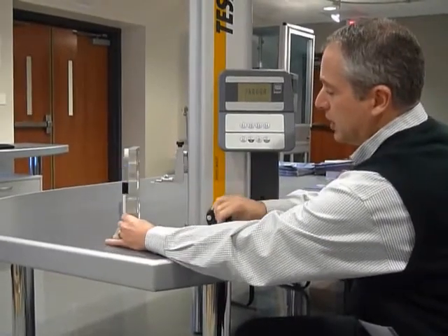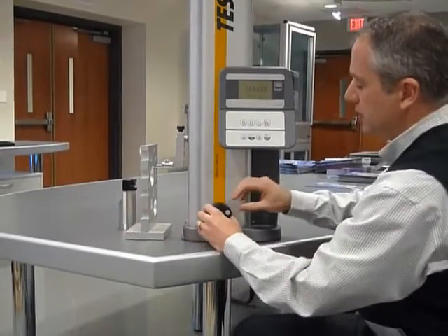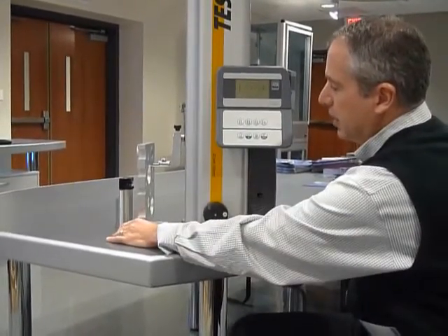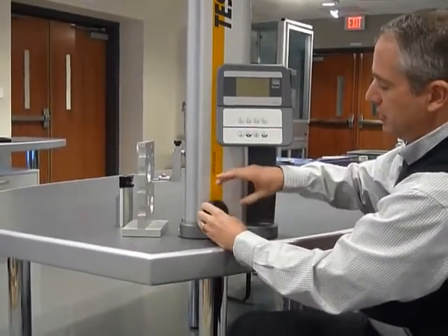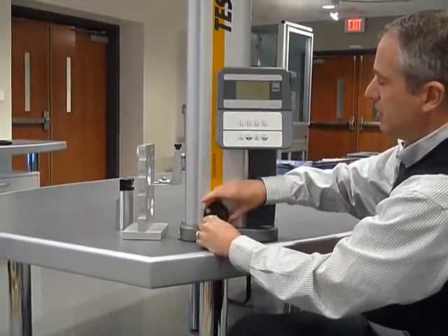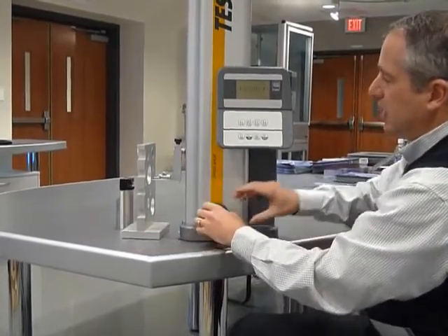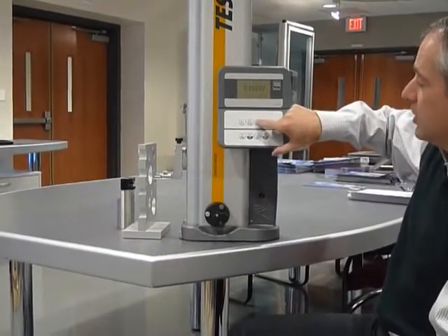I can measure a diameter with this gauge as well. Simply bring the contact up, apply some force, lock the contact in, and sweep to automatically find the high location. Bring the contact down, lock it in location, and sweep for the lower surface as well. That's the centerline of that feature to the granite plate, and here's my diameter.